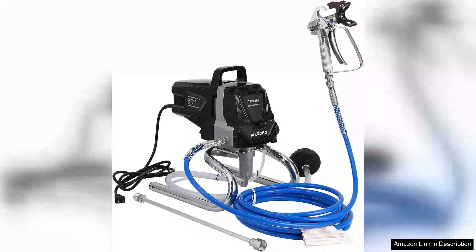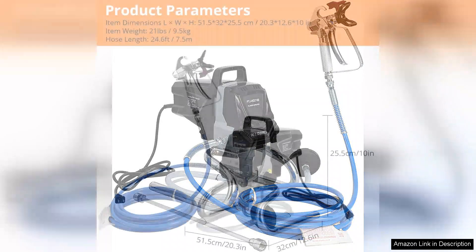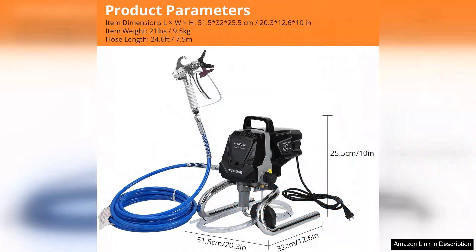The Towallmark Stand Airless HVLP Paint Sprayer is a game changer for DIY enthusiasts and professionals alike. This high-efficiency sprayer excels in delivering a smooth, even finish without the mess traditionally associated with paint spraying. One of its standout features is its ability to work without the need for thinning, saving both time and effort while maintaining the integrity of your paint.